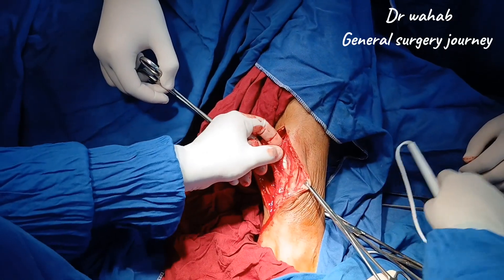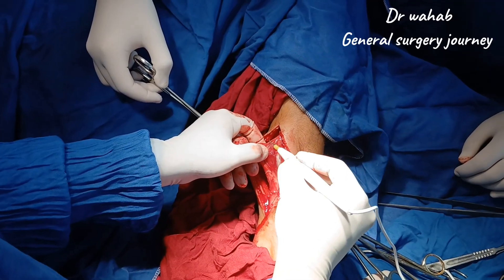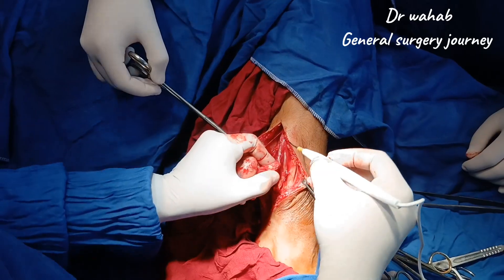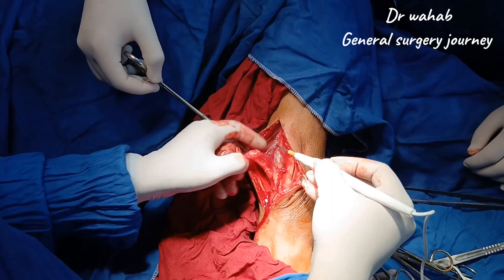Once the lesion is completely freed from its bed, we carefully excise it in one piece using monopolar cautery. After removal, we inspect the cavity for any residual tissues and ensure complete clearance.